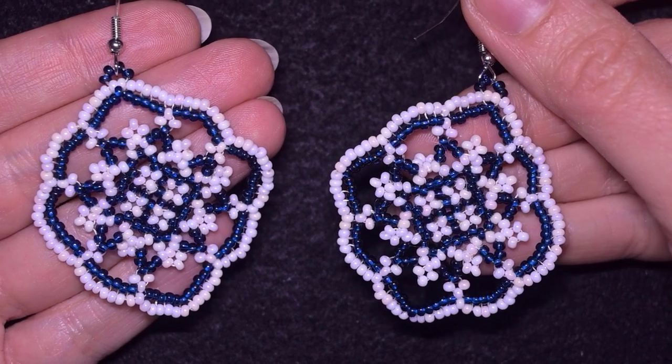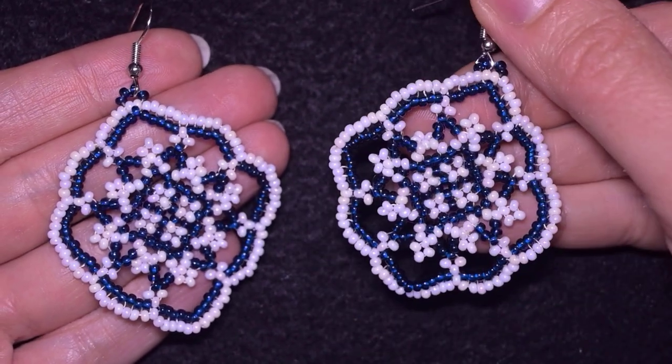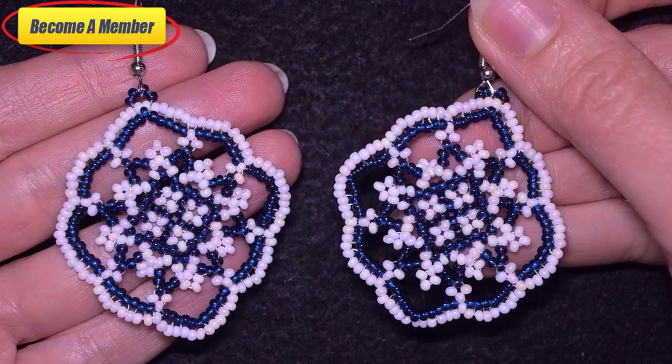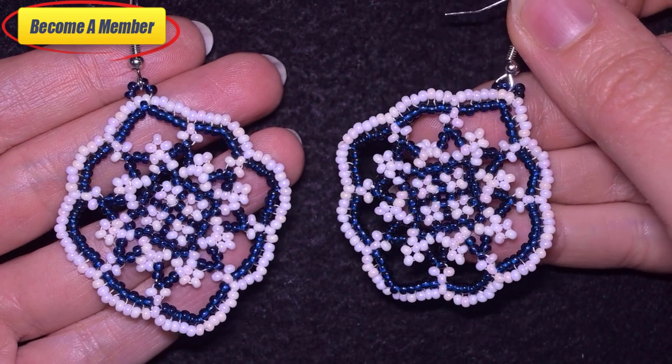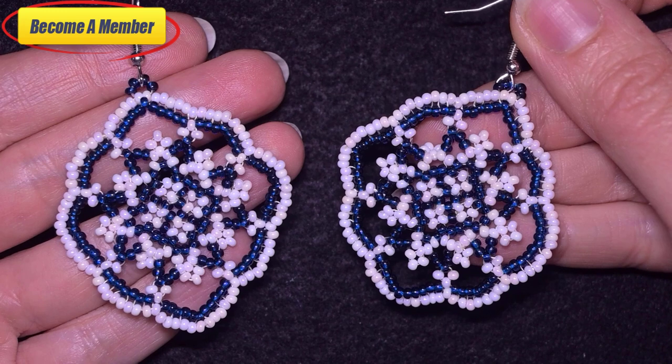A lot of work goes into these videos, so you might want to support me on PayPal or by becoming a member. The membership comes with a course of free videos and other perks that you could check in the link in the description. Thank you so much for watching — now I will start with the list of materials.